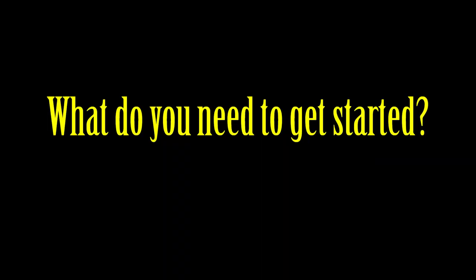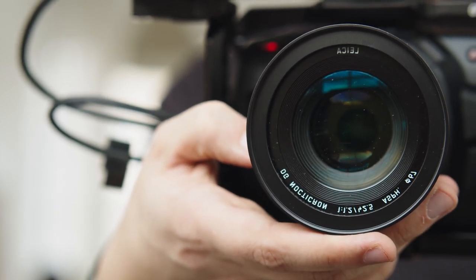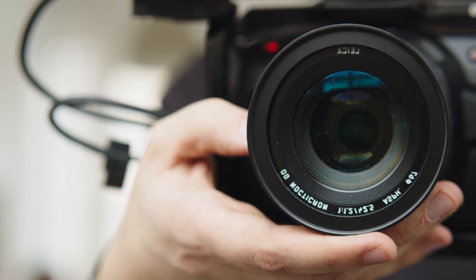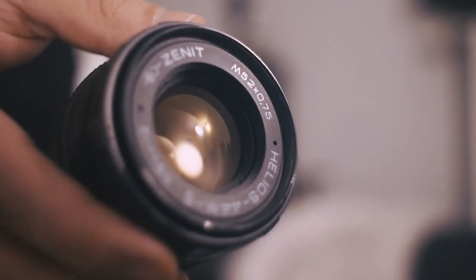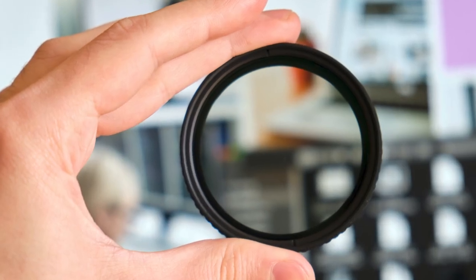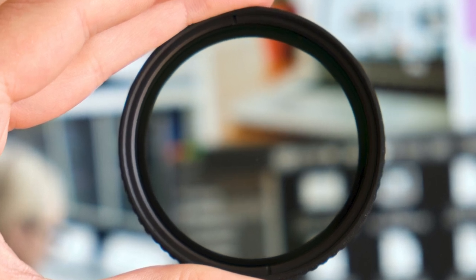When it comes to camera movement techniques, there are just a few things you will need to get started. First and foremost, you will need a camera with manual exposure control. This will allow you to control the settings fully and make the most of the camera's capabilities. Along with the camera, you also need any lens and perhaps even an ND filter to block out any excess light if necessary. These filters are great to have on hand when you are working in bright conditions and want to maintain a slow shutter speed.